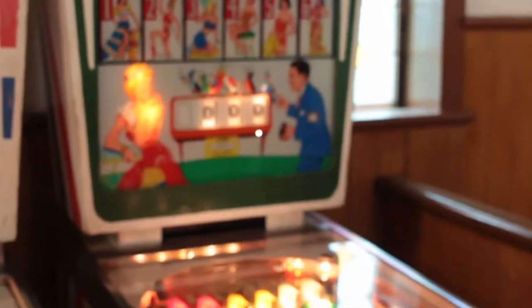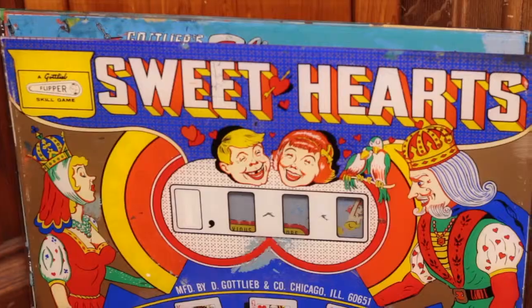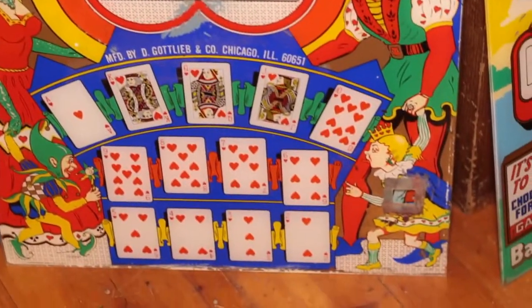My name is Bruce Brigham. I'm a pinball fan, and I spend quite a bit of time restoring the older machines, mainly from the 50s and 60s. My background is in graphic art, so I've got a real appreciation for the art on the machines, especially the older ones.